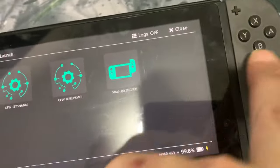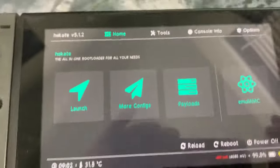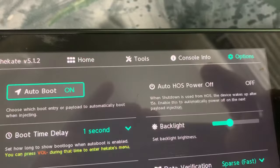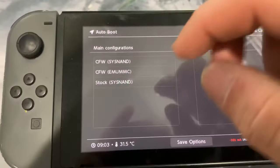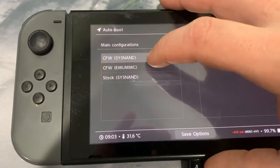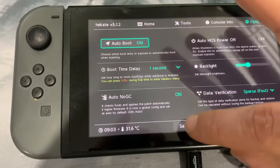Go back to the main menu and try this — go to options right here, auto boot on. I know you can't see much but just picture what I'm doing. See if you can get the custom firmware system name. Once you do that, set auto boot, then hit save options.